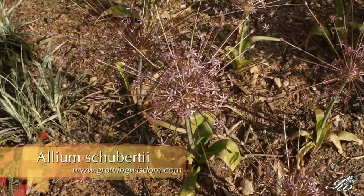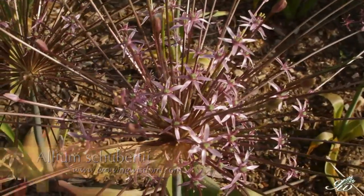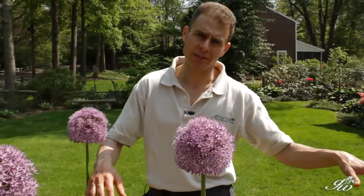Different varieties also bloom at different times — some earlier and some will bloom late. So you could plant several different varieties and keep your bloom going a long time.